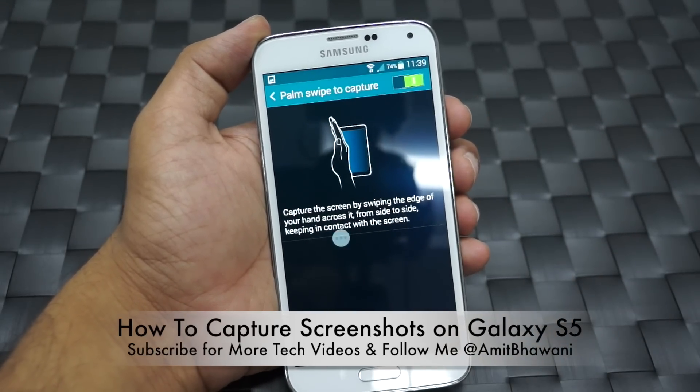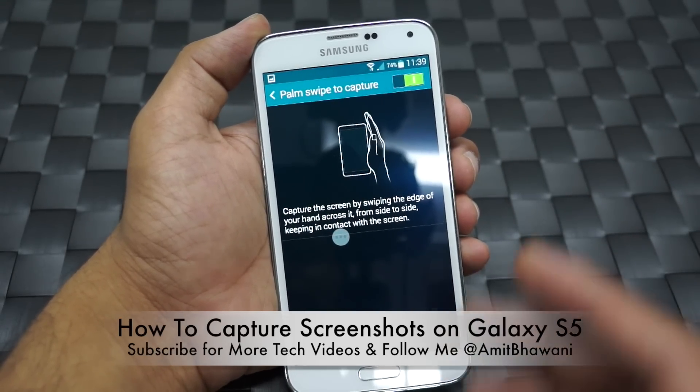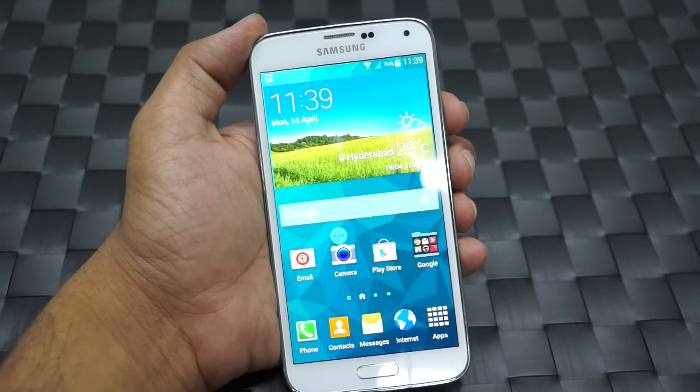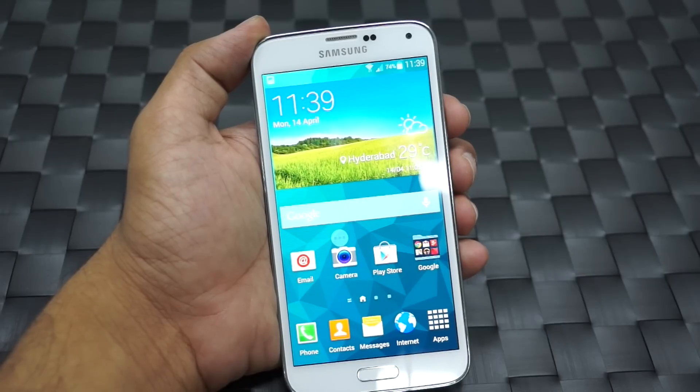Following this, as you can see, the moment you swipe your hand from edge to edge, a screen capture would be done. So these are two simple ways on how to capture a screenshot on your Samsung Galaxy S5.